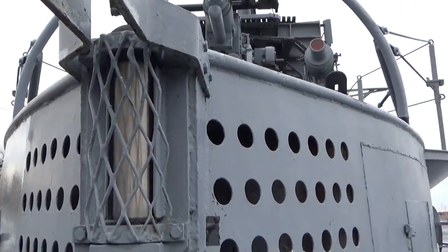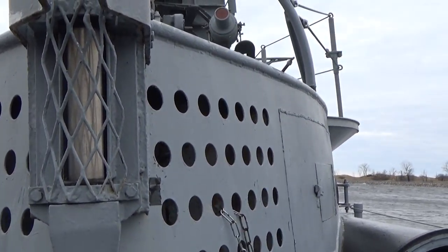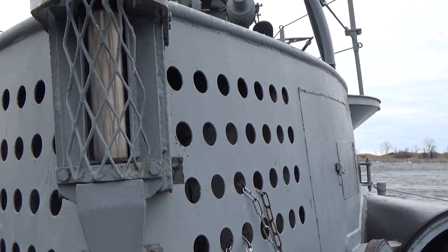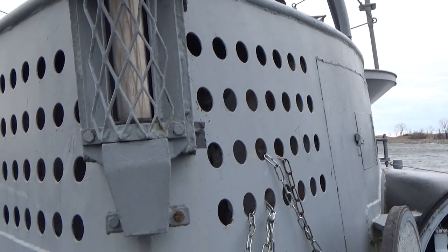You have your depth charge indicator here. The depth charge indicator, or sounding indicator, would let you know where the depth charges were falling so that the commanding officer could make evasive maneuvers. They're placed all along the side of the hull and on both sides of the conning tower.